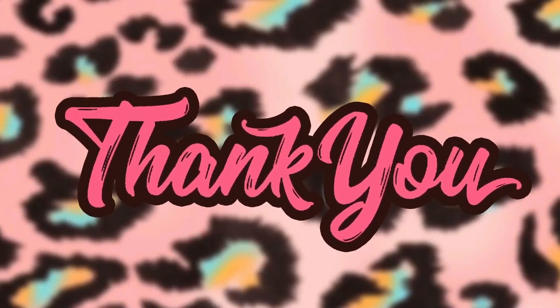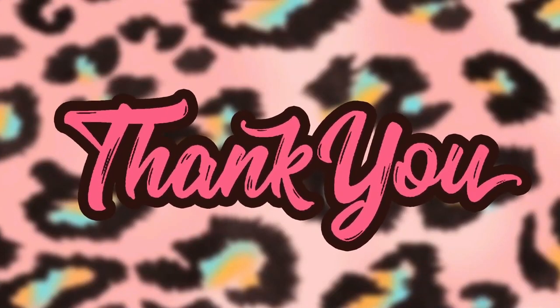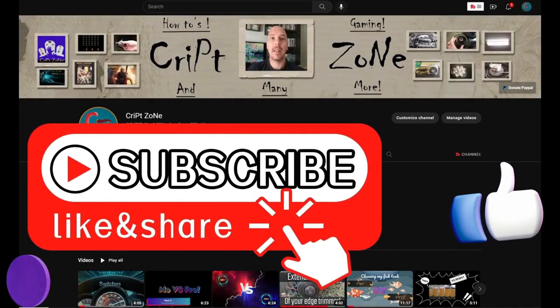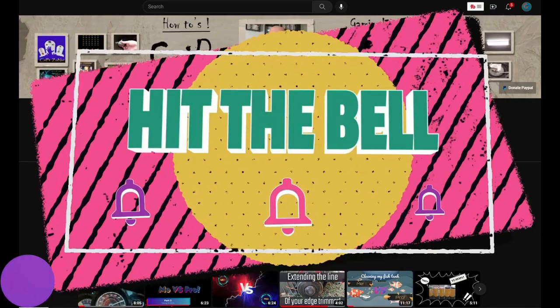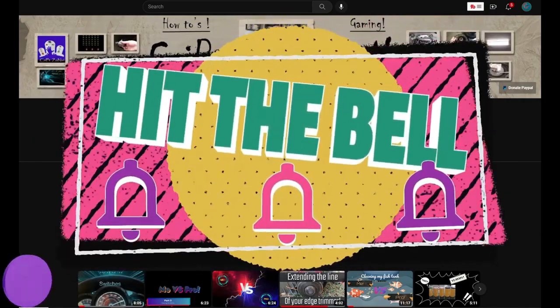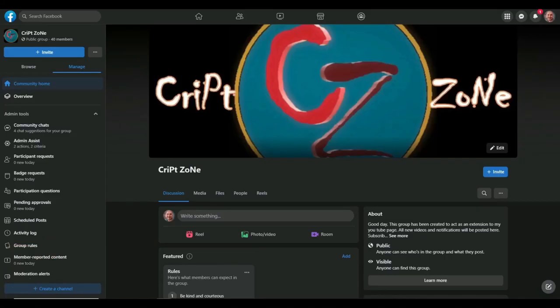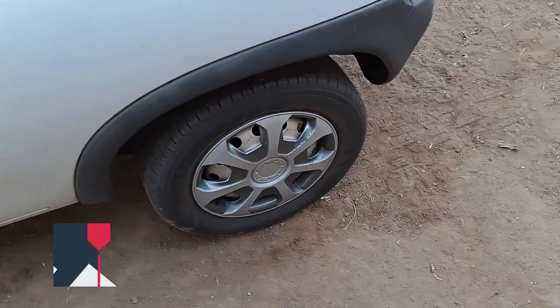Before we start, I just want to thank you guys for watching this video and I hope you're going to enjoy it. Give this video a like and subscribe to my channel, and remember to hit that bell icon so you can get notified of my further uploads. Feel free to check out my updated website and join my Facebook group to get behind the scenes info.